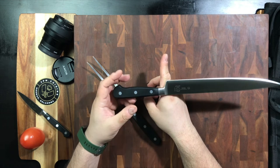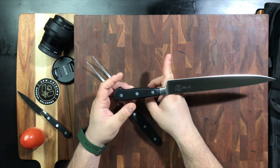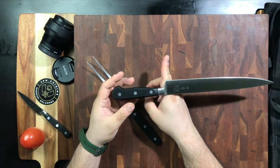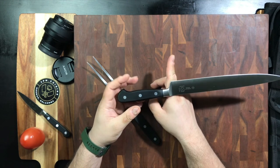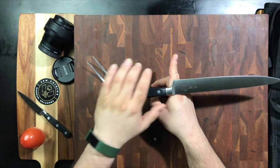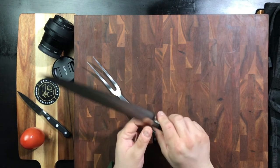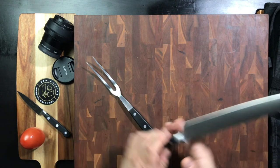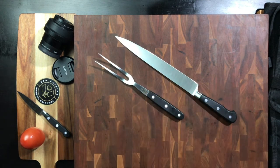Let's go ahead and check the balance on the knife. It's right sort of on the edge. Typically you would think it would be out here, but they've got a nice balance on the tang. Right there you've got a really good balance point — just right here on the front of the bolster, with the weight evenly distributed to the 10 inches of blade.